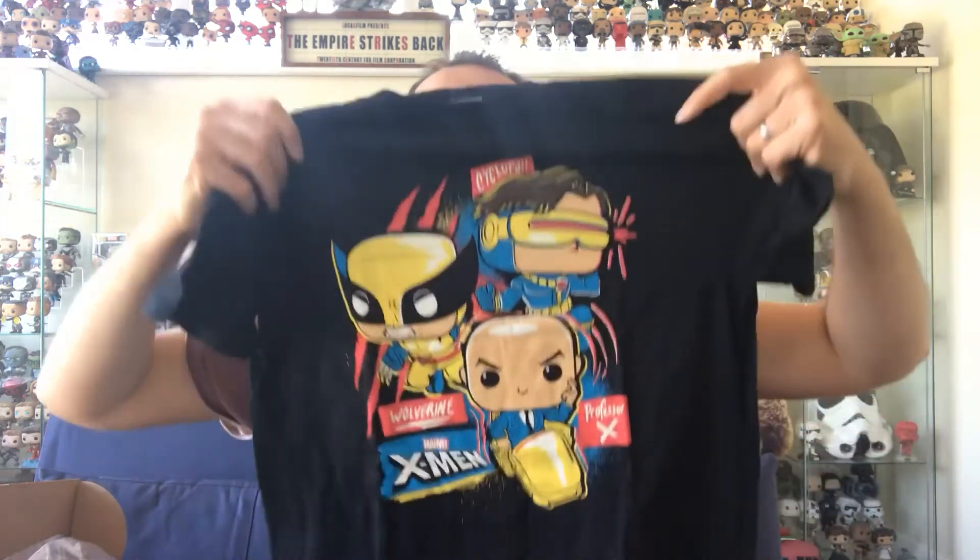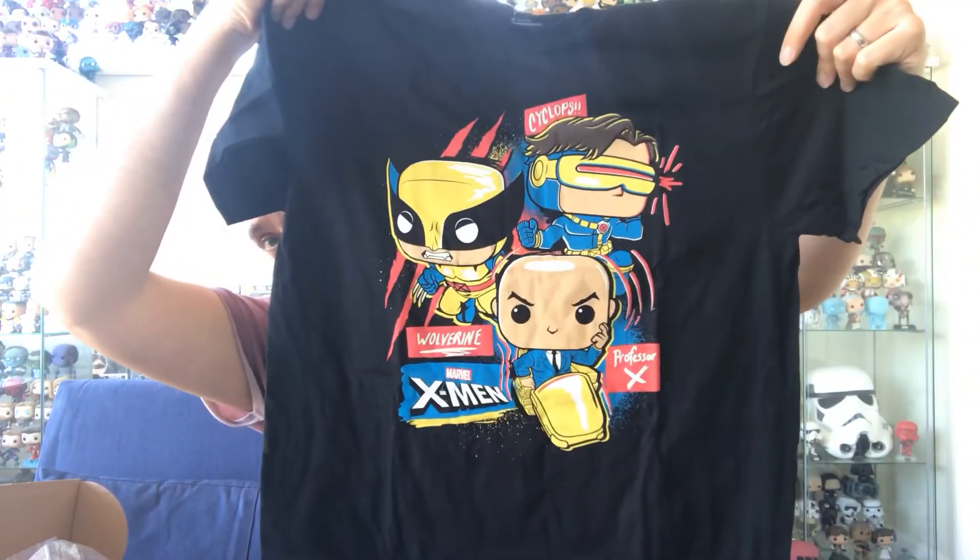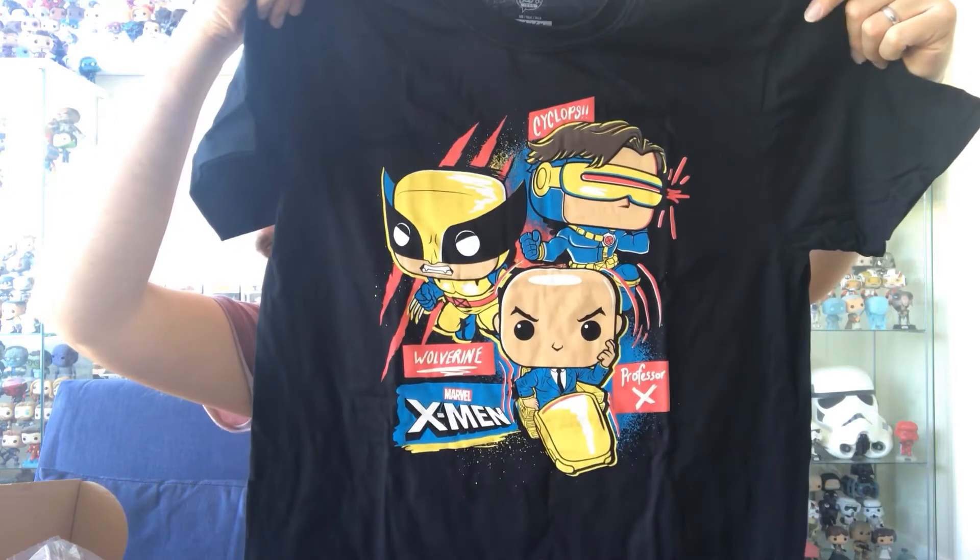Also a t-shirt. I get the medium t-shirts for anything basically from America because the sizing just seems to be different — I'm normally a large. I won't model this one but this is just a superb t-shirt. Although this is the X-Men 20th anniversary box, it's an OG X-Men t-shirt.